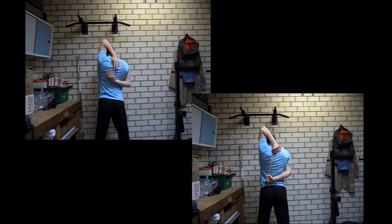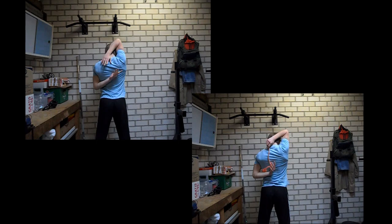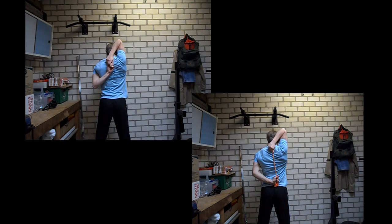Shoulder and neck stretching exercises are a great way to reduce the stress that is built up in your shoulders and neck. This stress often leads to headaches, so by performing these exercises you might reduce your headaches or maybe they will completely disappear. For this exercise you can also use a rope to grab hold of the other hand, because some people are not flexible enough to touch their hands behind their back like I do in the top left video.